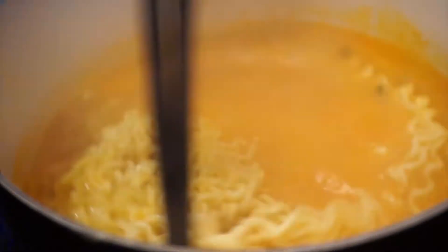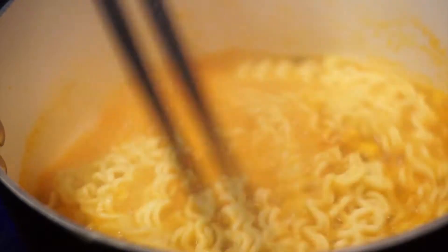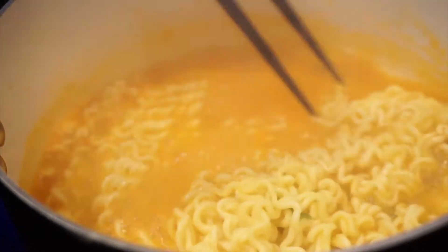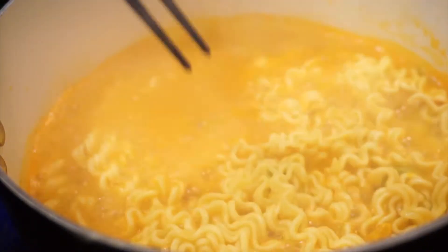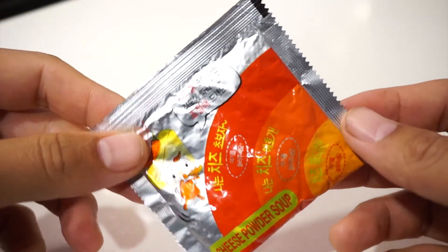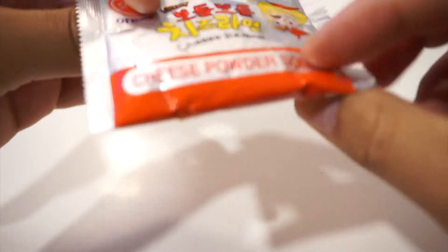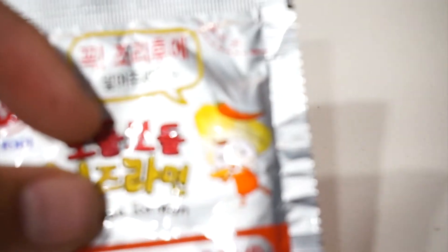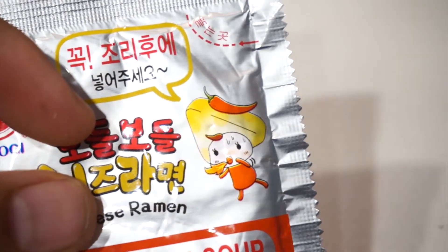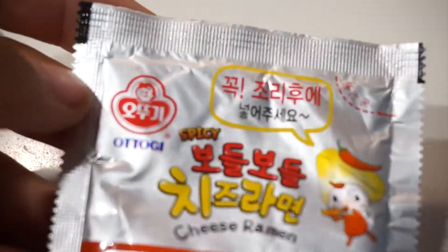We're gonna let that cook for four minutes. Nothing too fancy with this one — I'm not gonna throw in anything like eggs or whatnot because I want to taste that cheese. In case you missed it, here is the cheese packet right here. Cool packet, right? I've never seen this before. You already know — you got the cheese head right there, and then a little pepper on top.